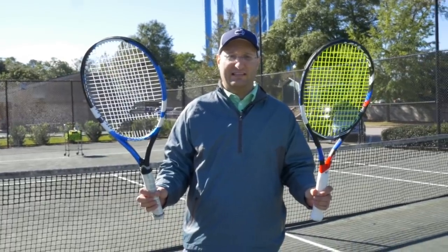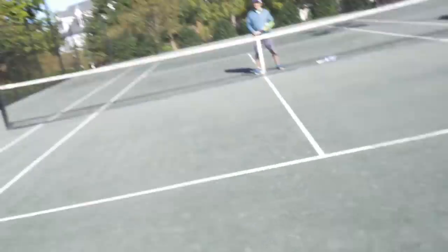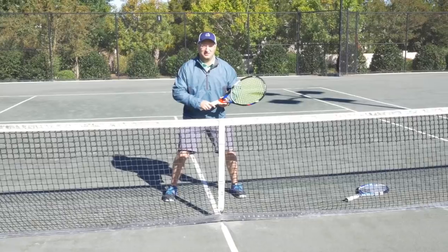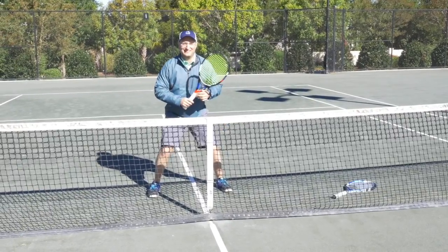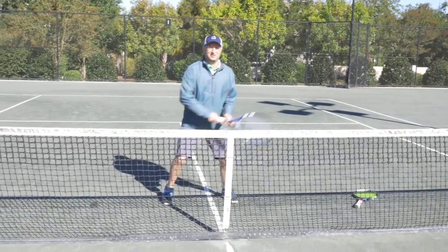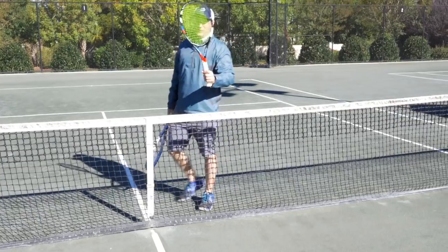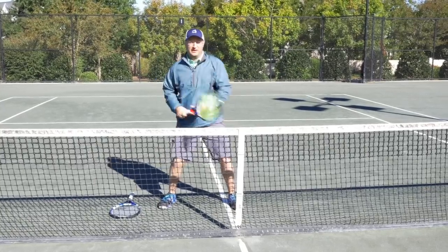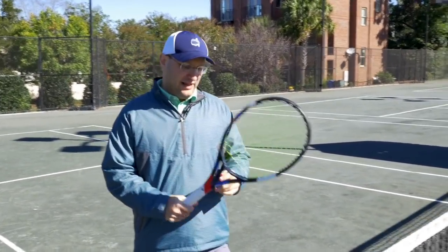Let's get into some real tests. I grab three balls and do a quick volley/juggle test comparing both rackets. The winner is the Tecnifibre — it's easier to turn around in your hand, easier for volleys, and you'll have more speed. This is a more maneuverable racket, so for net play it's a clear winner.